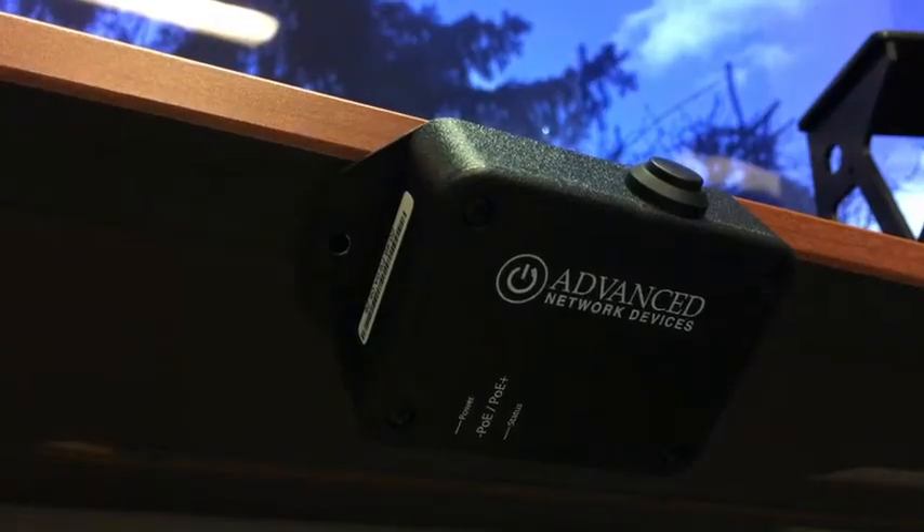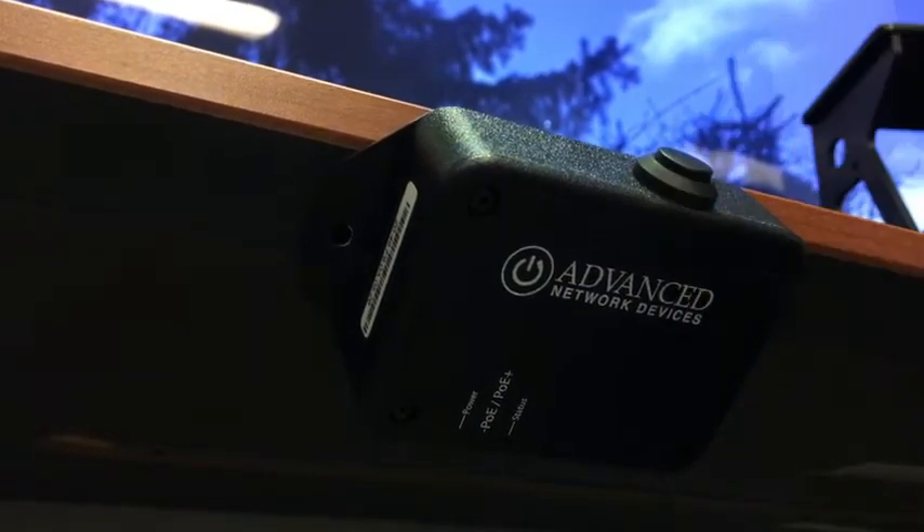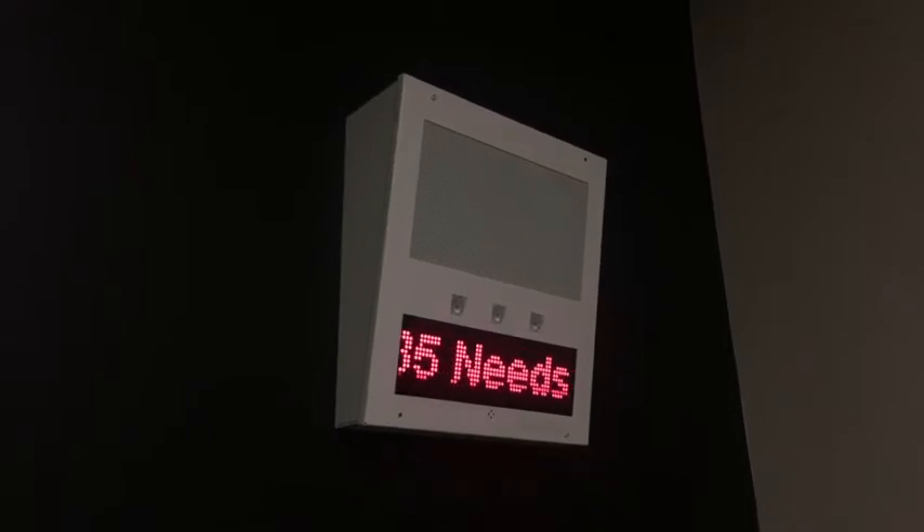The device's small footprint makes it easy to install anywhere, including discrete locations like under a table or desk. The button also includes a push-and-hold option to dial a second programmed extension or send a different alert.